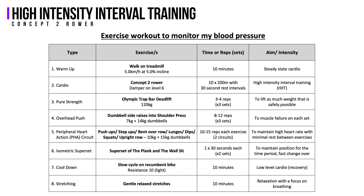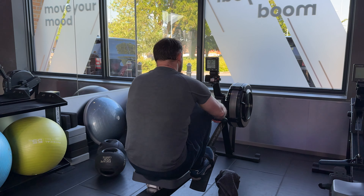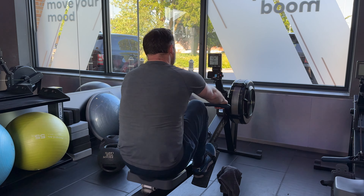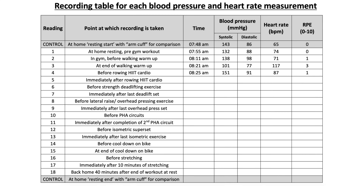Next came the high intensity interval training part, which I was dreading: 10 sprints of 200 metres on the rower with a 30-second rest period between each one. This was by far the most demanding component of the entire workout on my cardiovascular system and pushed me to my absolute limit. Before starting, my blood pressure had increased to 151 over 91 — again probably in anticipation of the task — but my heart rate had recovered a bit and dropped to 87.